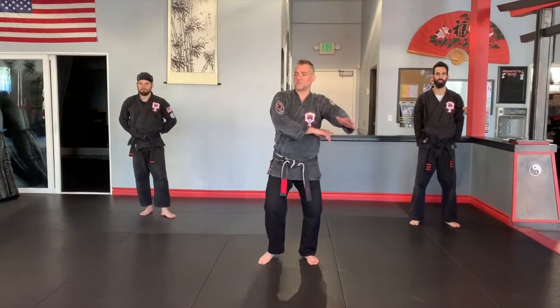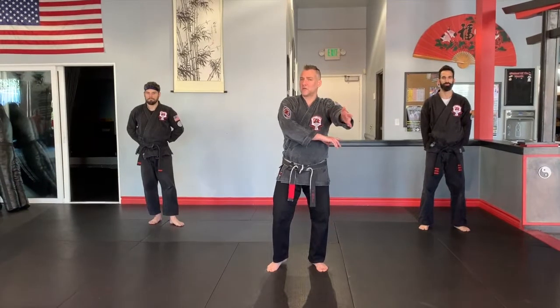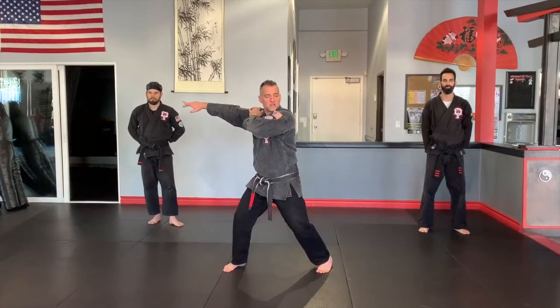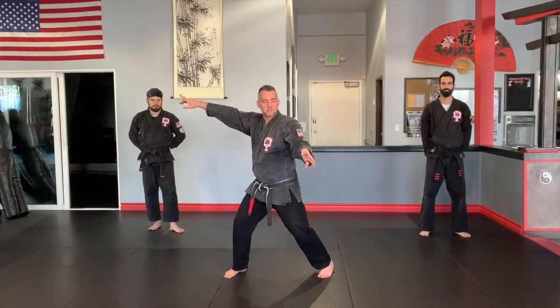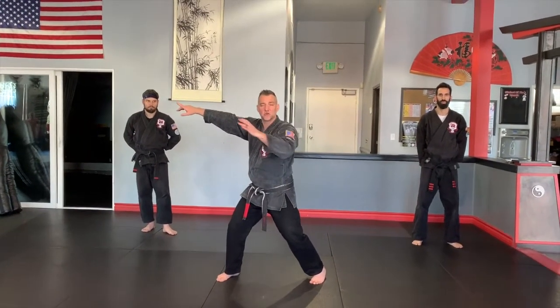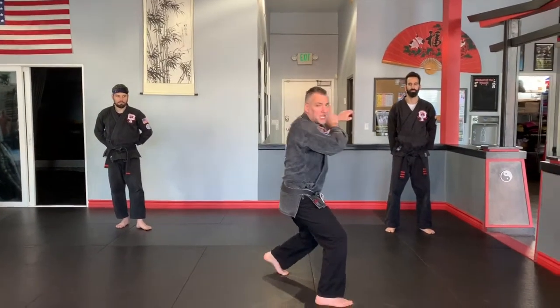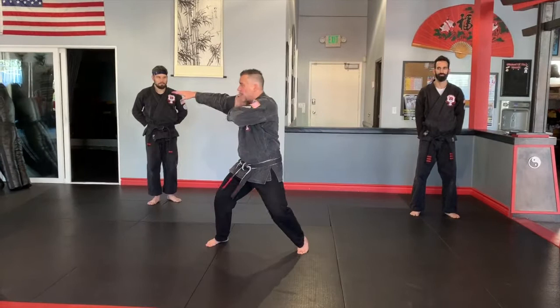So right leg steps out, left grabs — kind of like sword hammer, right? We have a sword here. Then I'm going to look over my left shoulder and re-grab with my right, stepping to the angle — let's say 10:30 with the right leg — as I shift and chop to the other side. So two chops: one, two.